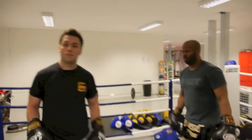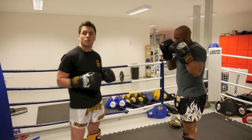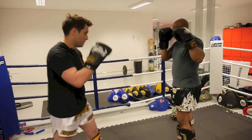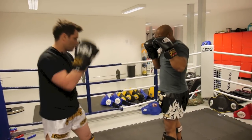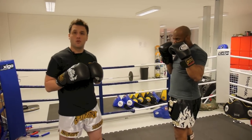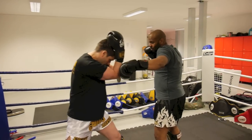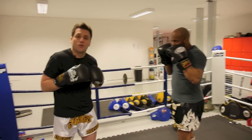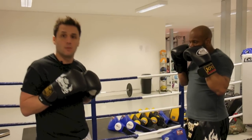Resuming a guard position, as the opponent throws a 1-2, using a double forearm position type block. As my opponent throws the jab I'm going to step forward, and as they throw the rear hand I'm going to throw the downward elbow.